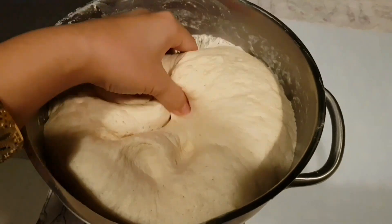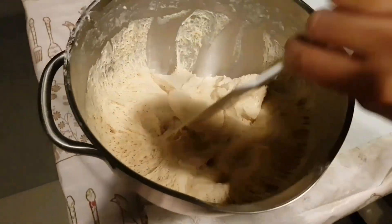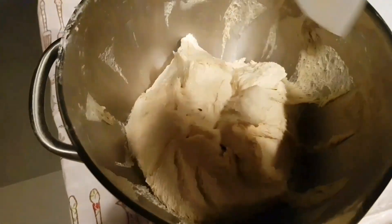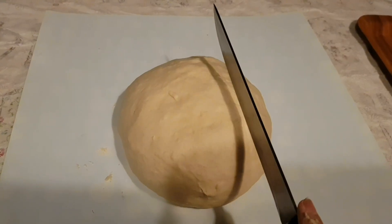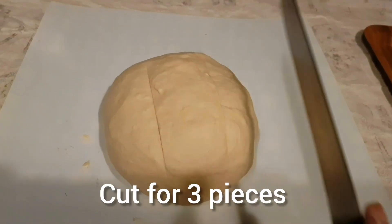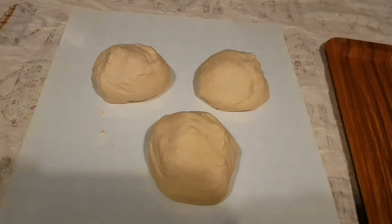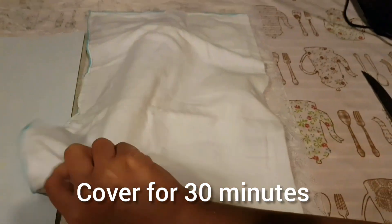Now the dough is ready — it will have a lot of air bubbles inside. Move it slowly and be careful when mixing; touch it as softly as possible because we need to keep the bubbles inside. Cut it into 3 pieces — you can cut it your own way as well. Shape it and cover with a towel for 30 minutes.